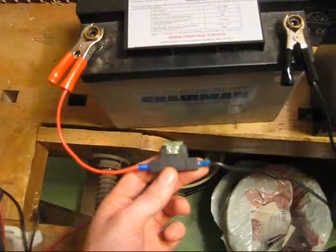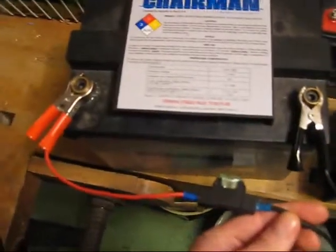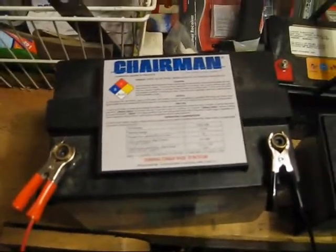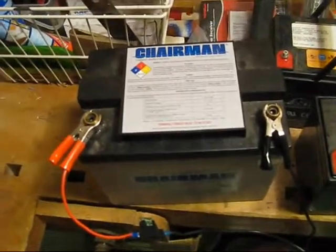I always use the wires so I don't come into a situation where I can short the battery, because that will be a hazard and a potential fire going on.